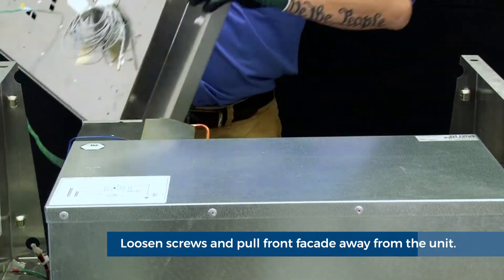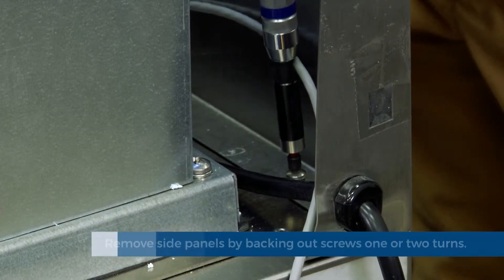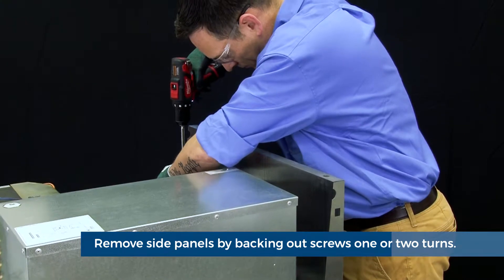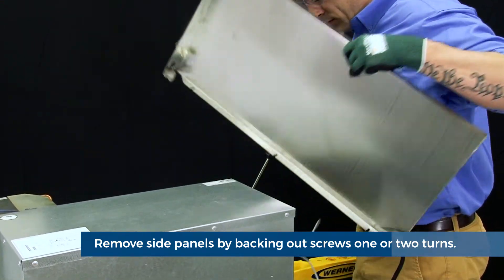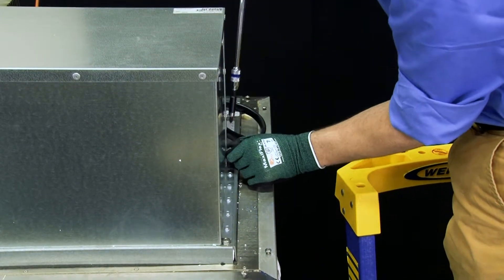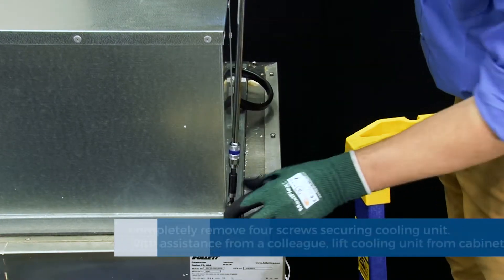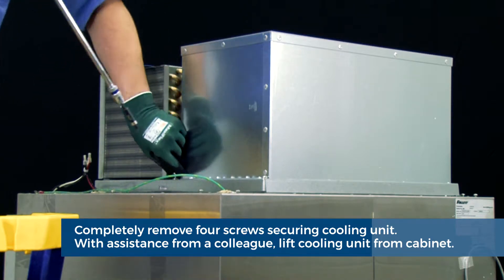Next, pull the facade away from the unit. Next, remove both side panels. This can be done by simply backing out the Phillips screws one or two turns to loosen the connection, then pull the left and right side panel off of the unit. After removing the side panels, it will be time to remove the complete refrigeration system. First, locate the four screws that secure the cooling system to the top of the cabinet and remove completely.